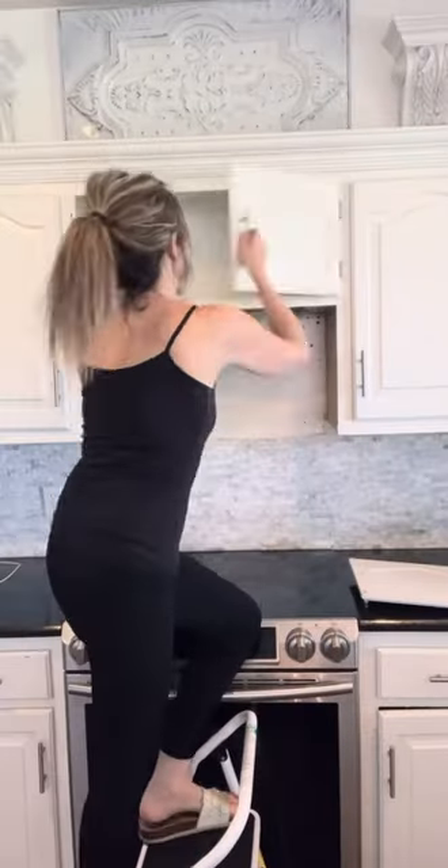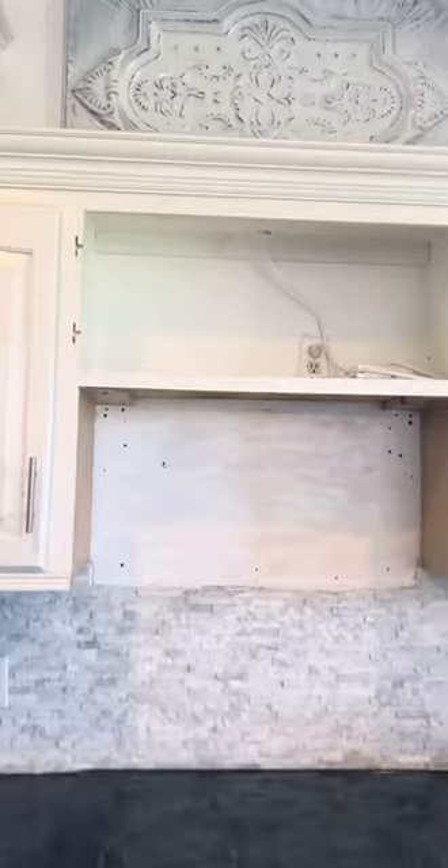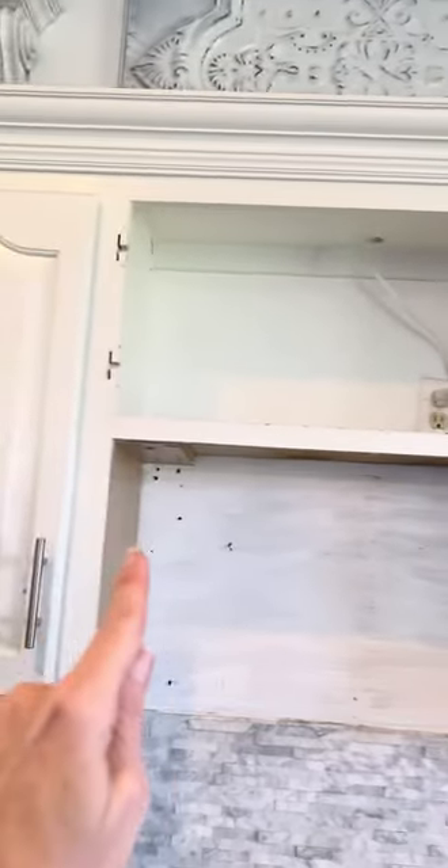Step two is to remove the doors of the cabinet by simply unscrewing the hinges. Since our cabinets are custom, I didn't want to remove the whole cabinet, just the doors on the front. Our cabinets had crown molding, so I had to cut it on both sides where the range hood is going to go.